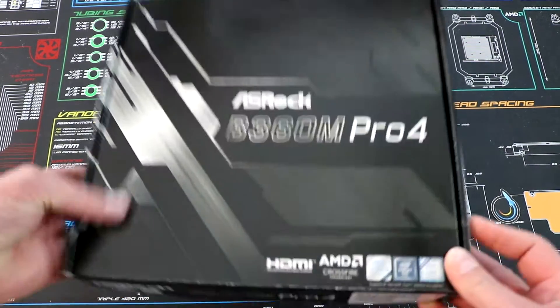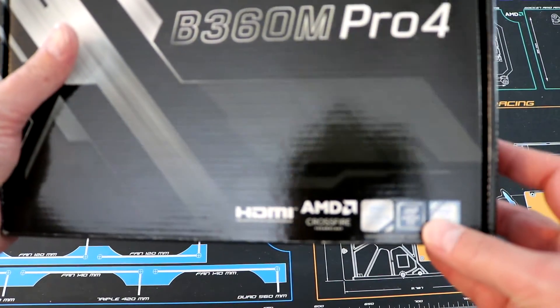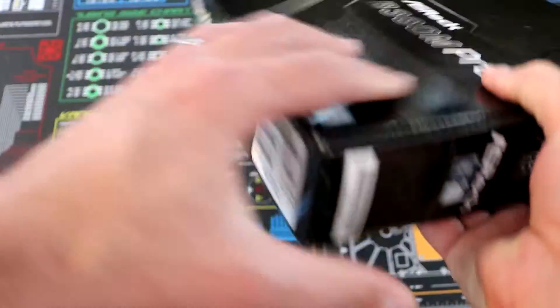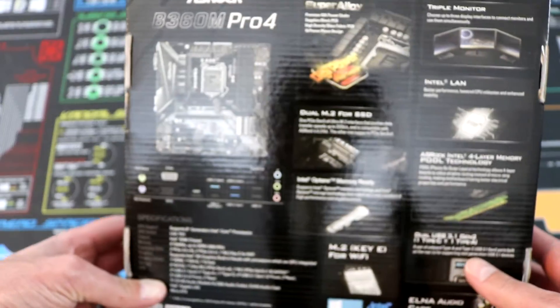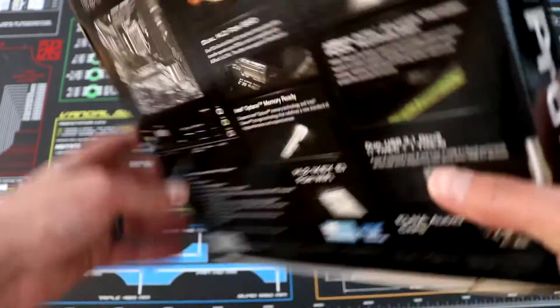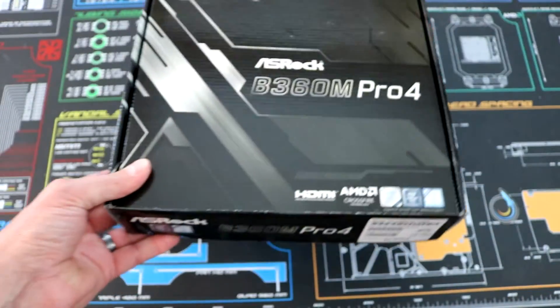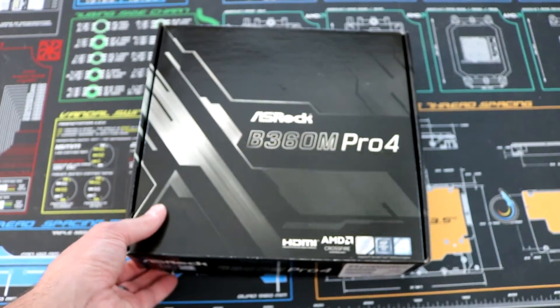As you can take a look here, we can tell this is an Intel chipset supporting AMD Crossfire. We'll take a look around the box here. There are some specifications on the back and on the side — it's just a regular motherboard box, but the important thing is what's inside, so let's take a look.